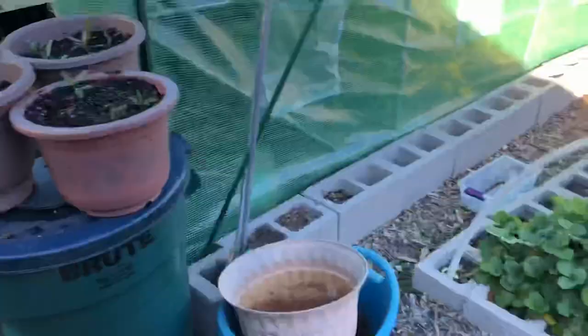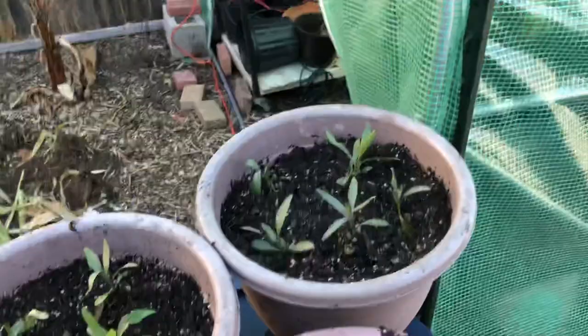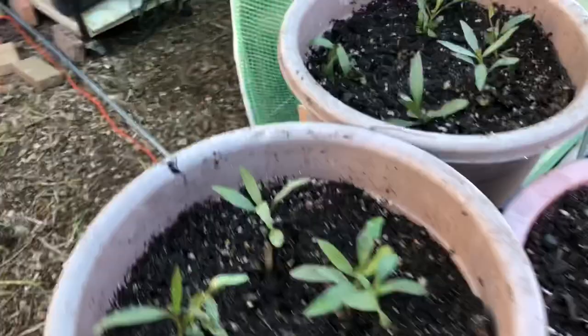Over here I'll show you where I transplanted some seedlings I found growing around the food forest from my Mexican petunias. These are getting ready to go into the greenhouse.